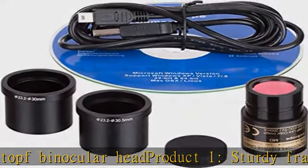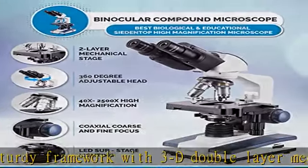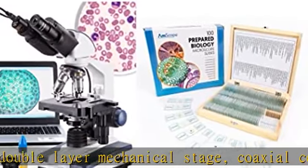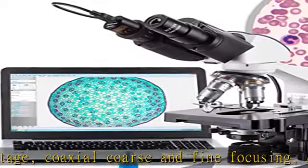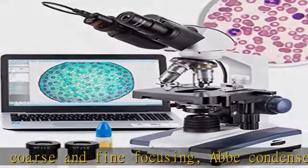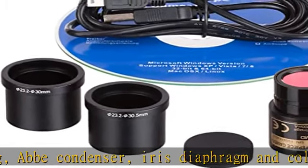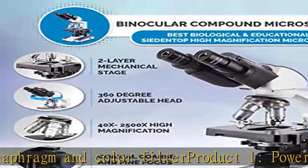Product one also has powerful single bulb LED illumination with a dimmer. Product two is a set of 100 prepared slides including plants, for use in biological education. Samples are preserved in cedar wood oil and sealed with a cover slip to preserve integrity. Labeling provides specimen identification.